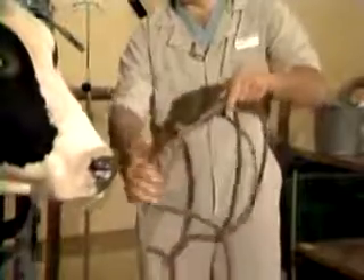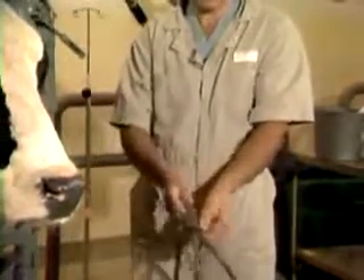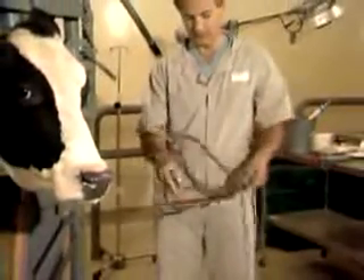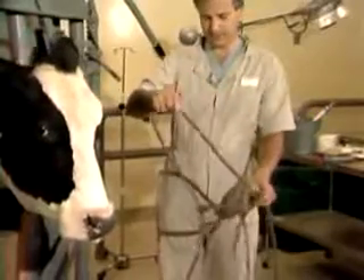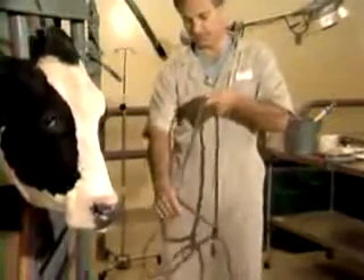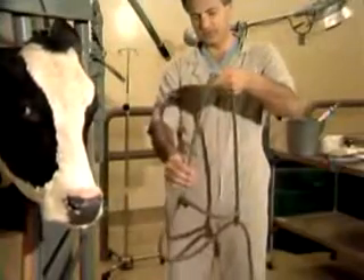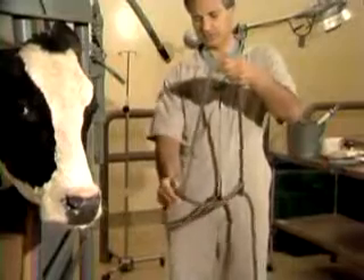Then it goes to a draw which goes under the jaw and exits on the left side of the halter, such as this. The lead is off at the end of that. The halter should be adjusted so that you have an appropriate length that will go behind the ears, such as this, to begin with.